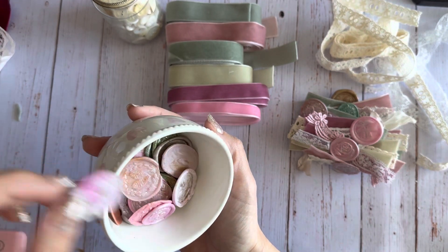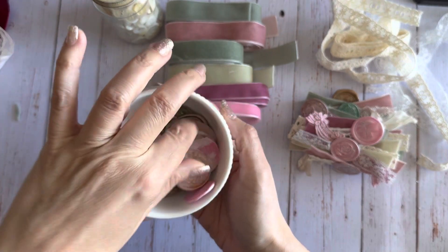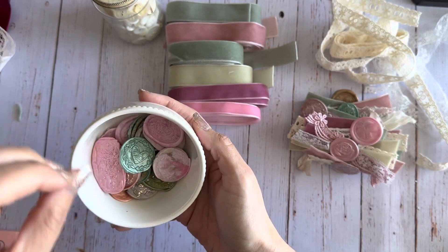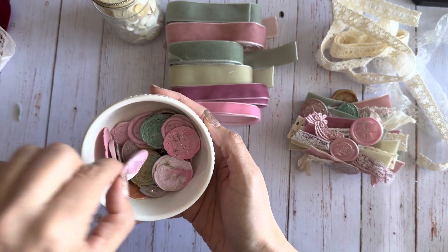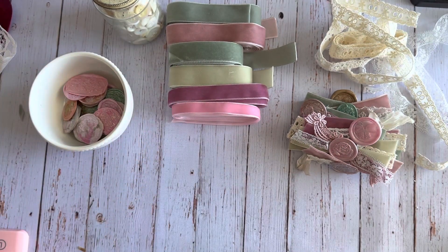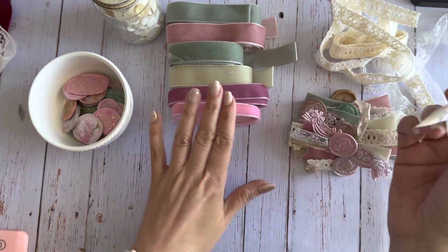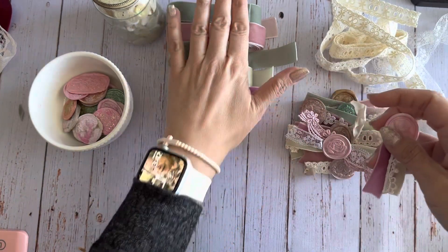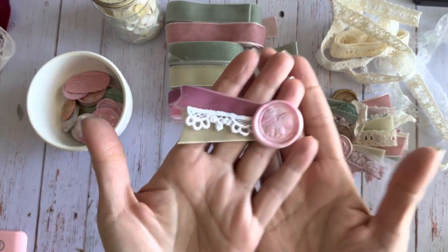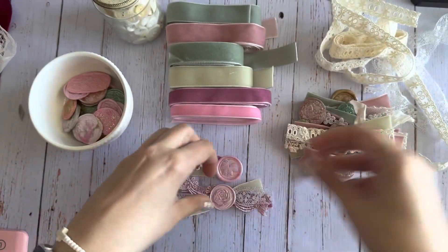These are kind of just my leftovers - I was just playing and they're not perfect by any means, but it doesn't really matter because they still look cute when you create with them. When I was lacking creativity, these are great to do - kind of a mindless type of task. I made a bunch, played with the colors, made all sorts of things, and then I picked up these velvet ribbons from Crafty Me Shop and put them together with the wax melts.